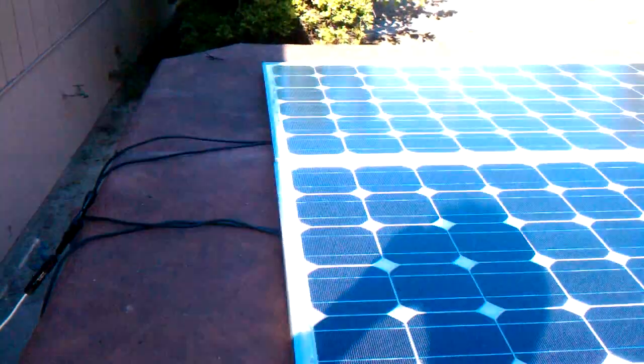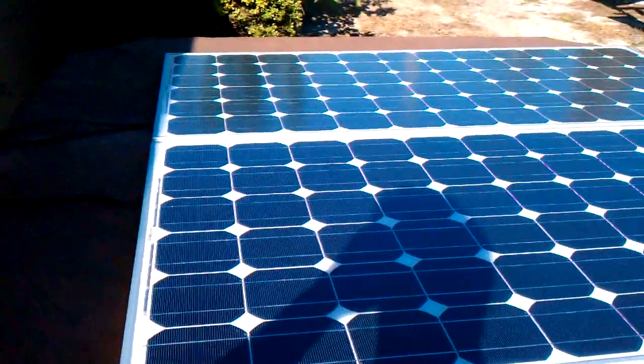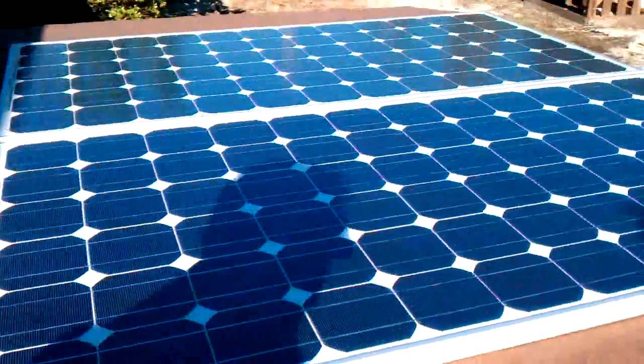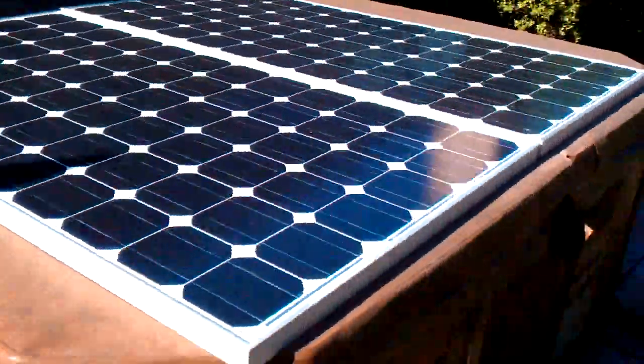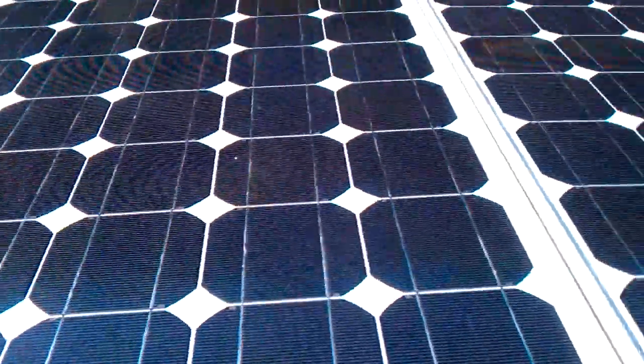I'm not sure if you noticed before, but these panels are actually somewhat in the shade. So as soon as I plug this in, I'm going to move these panels out. Actually, let's go ahead and do that now, and that way we get a real test.